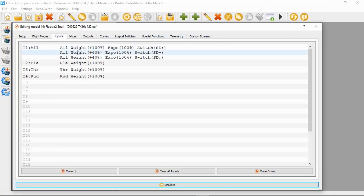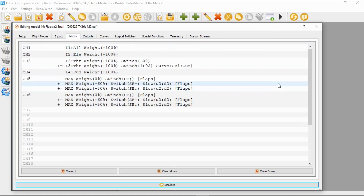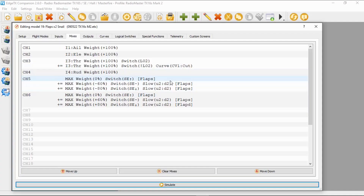I've got my model open and I'm going to go to the inputs. You can see this is set up from my previous video where I've got expo and jaw rates. We need to go to mixes, and you can see I've added two channels: channel five and six. They replicate each other. The minus and plus weights — as discussed in other videos — depend on how you install the servos within your wings, so that your flaps actuate correctly.